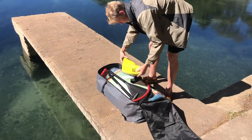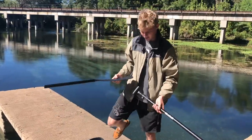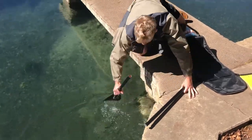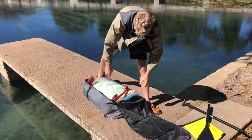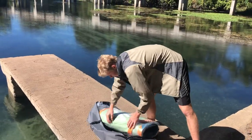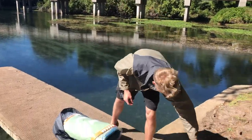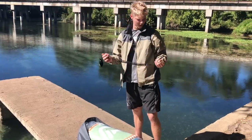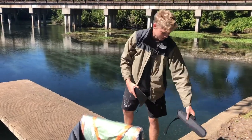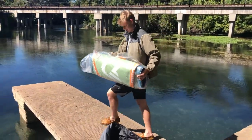Alright, let's take a look at some of the contents. Comes with this ocean bag, these paddles that float, a nice sturdy pump that we'll get to use in a sec. Comes with a phone bag, the repair kit, a strap, the skeg, and another strap for the bag. And of course, the unit. So let's get it rolled out here.